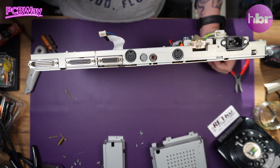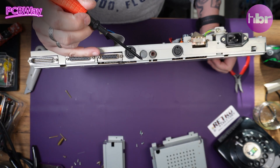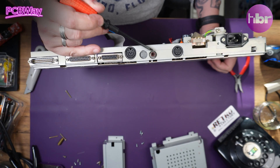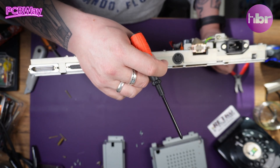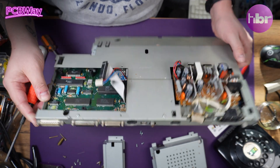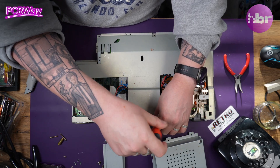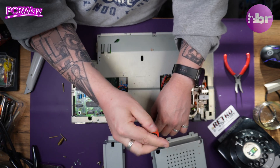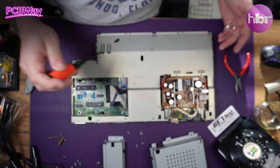I was thinking for a moment I wouldn't need to take this shield off, but we have a modulator in it, and this is already loose, so it's probably half hanging off the board anyway. So what I'm going to do is remove that modulator, because removing it makes more sense than trying to drill a hole in the new case in the right place.